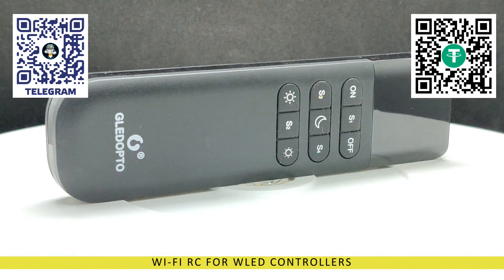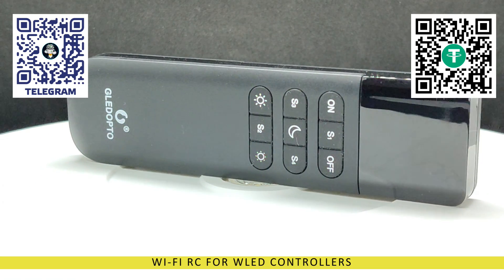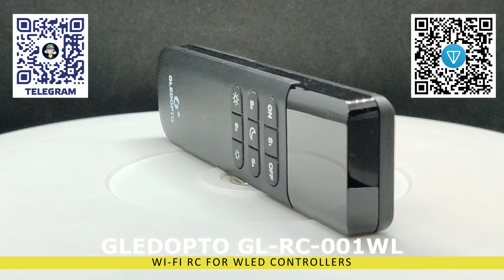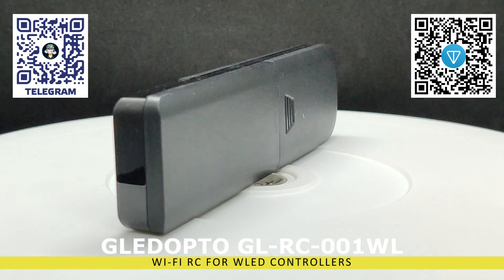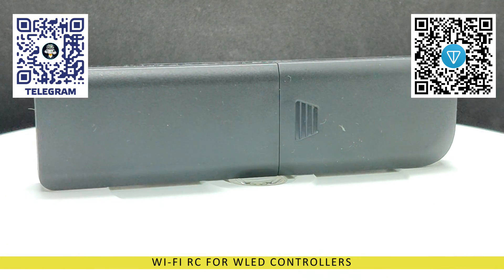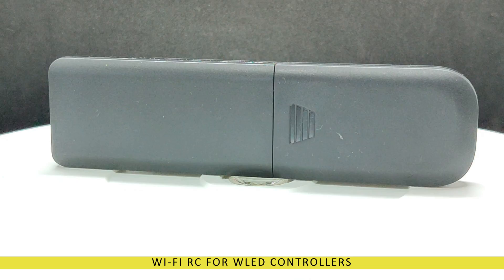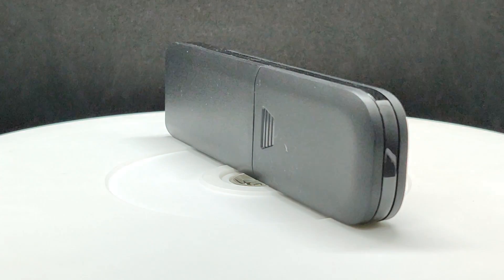The hero of today's video is the Glodopto GL-RC001WL Wi-Fi Remote Control, designed for direct control of such controllers — not only from the same brand but also any controllers based on WLED firmware. It provides an alternative way to control addressable lighting without relying on smart home systems or apps.